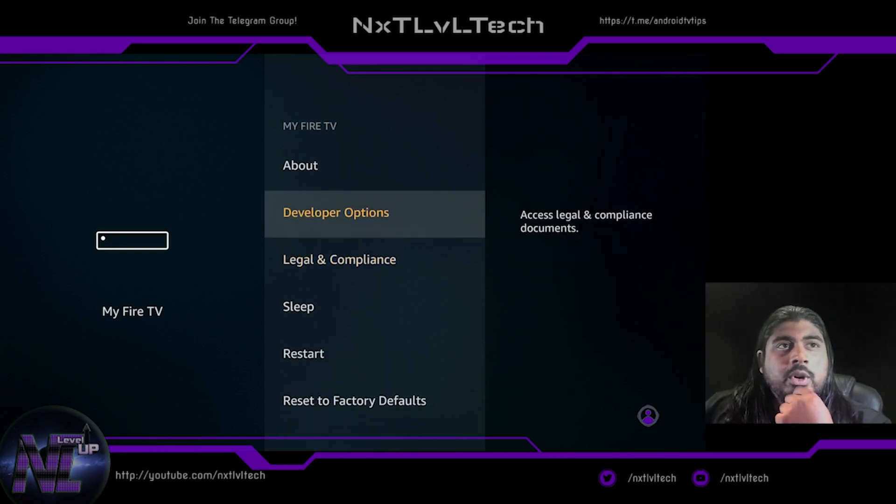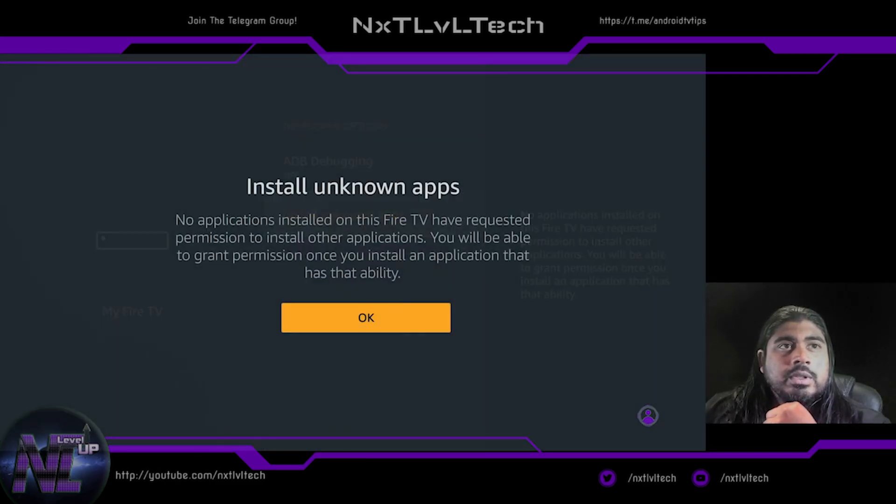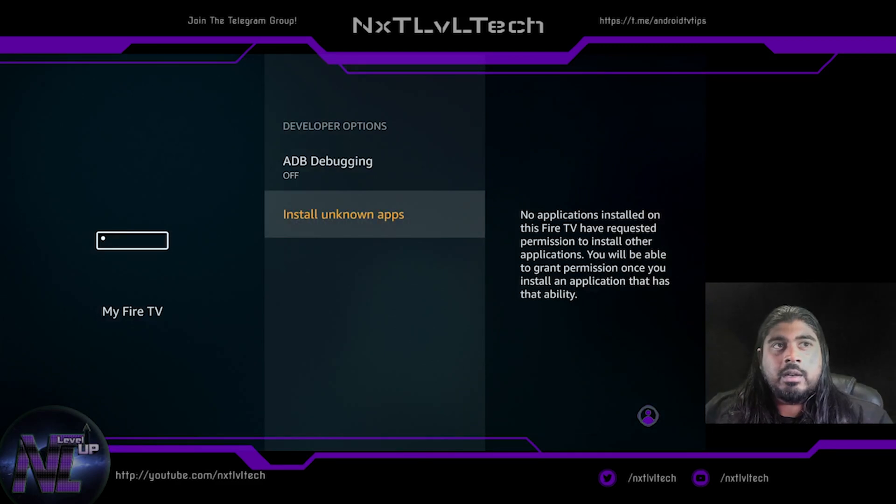I'm not going to check for more updates right now. The first thing we're going to do is go to Developer Options and install apps from unknown sources. It's a little bit different than the 4K Fire sticks — I'll show you what I mean in a minute.